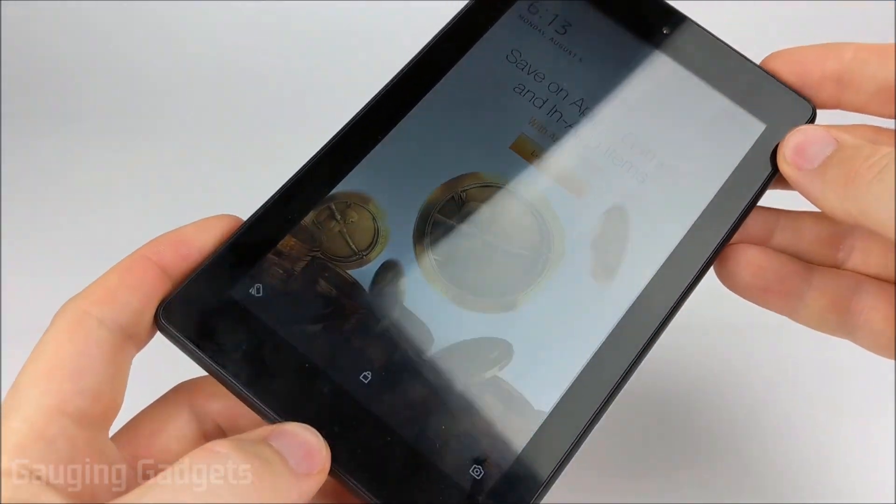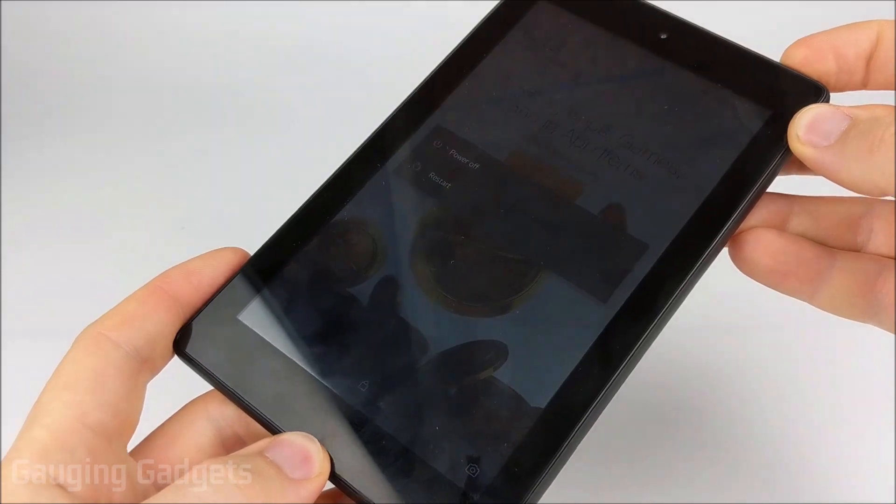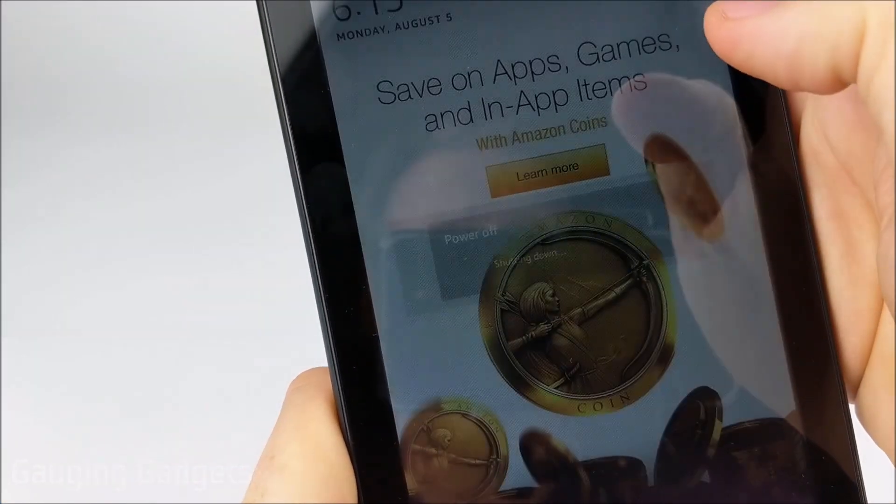The first thing you want to do if the device is actually on is turn it off. I'm just going to hold down the power button to turn it off and then select power off.